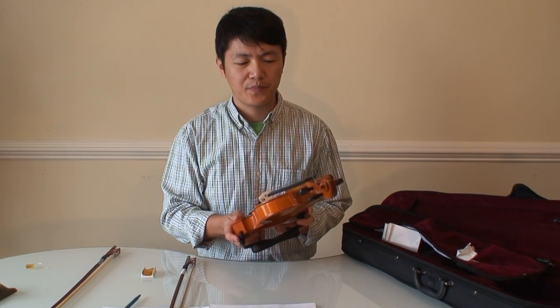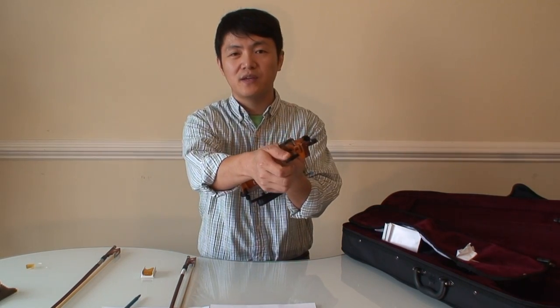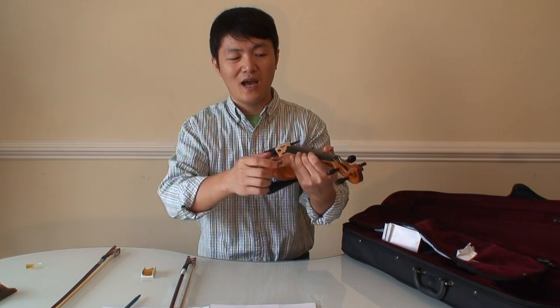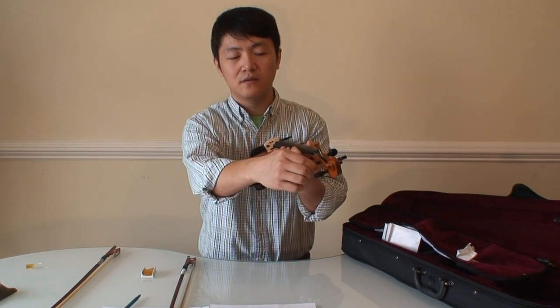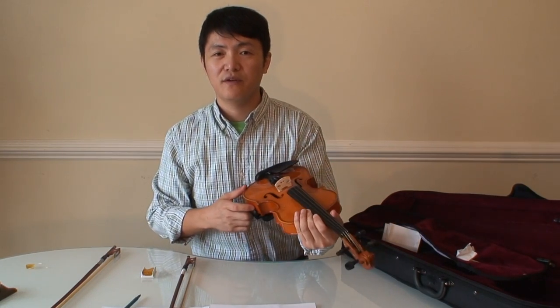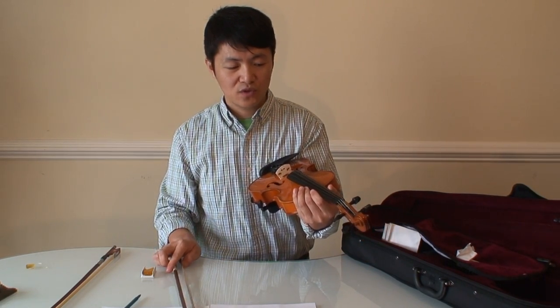My first concern is the peg slippery problem. The strings are very loose. After you tighten the pegs, they will become loose very soon — like within 20 minutes. It's very hard to play on loose strings. But I found a solution.